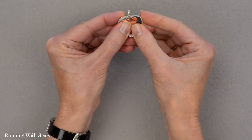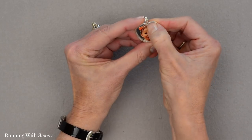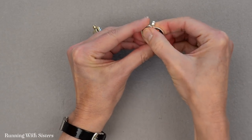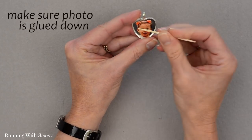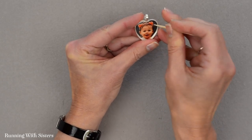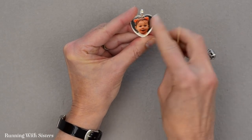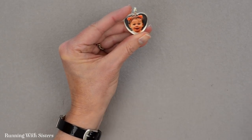We've got glue all over the back of the photo. Now we'll pop that into the bezel, and I'm going to use my fingernail and toothpick to make sure the edges are all the way pressed down so we don't have any air bubbles. We're going to let that glue set up for just a few minutes and then we'll be ready to pour our resin.